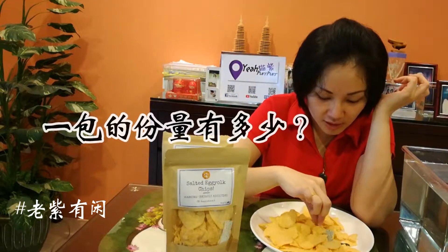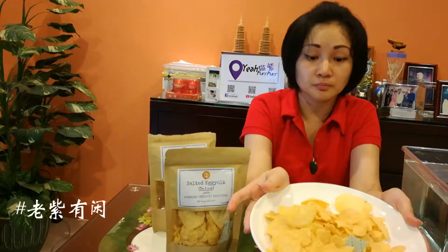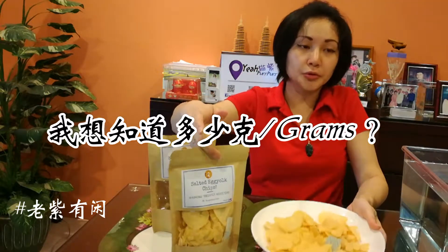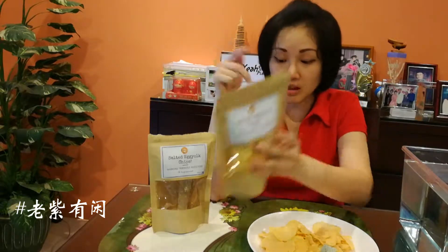You can try it. I don't want to give too much. You can see it? If you use a gram to mix it, it's 120 grams.